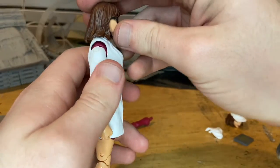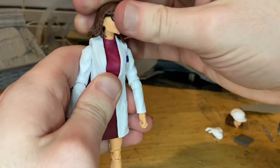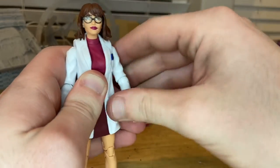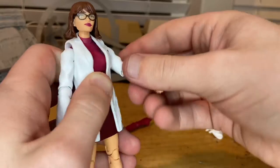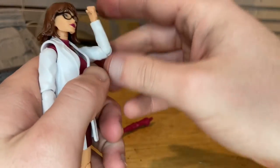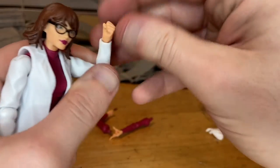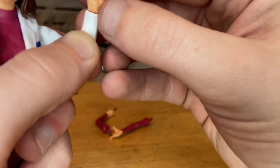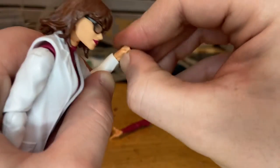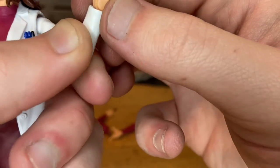Let's go over articulation. Her head can hinge down and up, and she can look left and right with some head pivoting. Her shoulders can hinge — they go up pretty far with 360 rotation. Single joints at the elbows going just past 90 degrees, and you can rotate the elbow. Her wrist can move, but there's a weird slant thing going on with one of them.